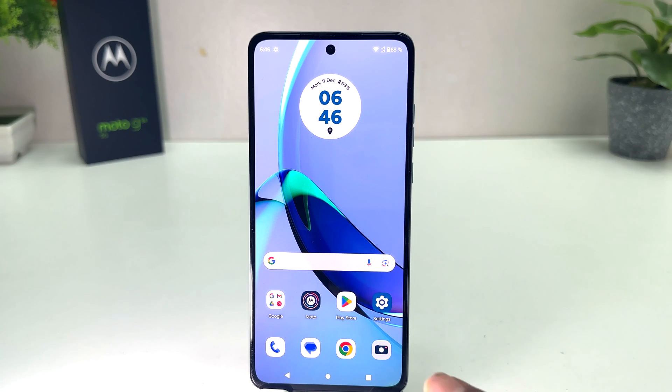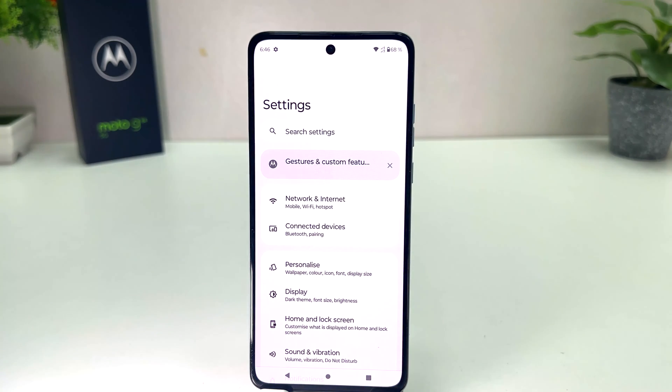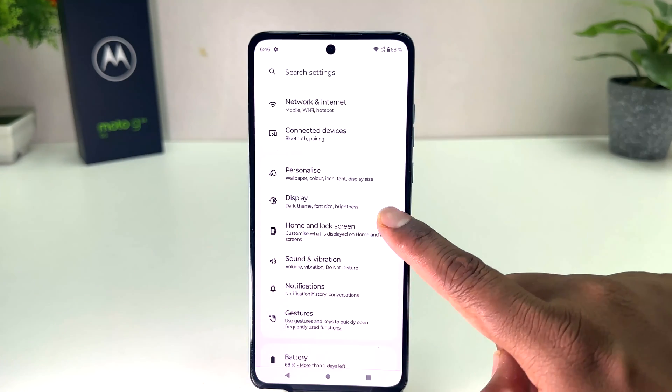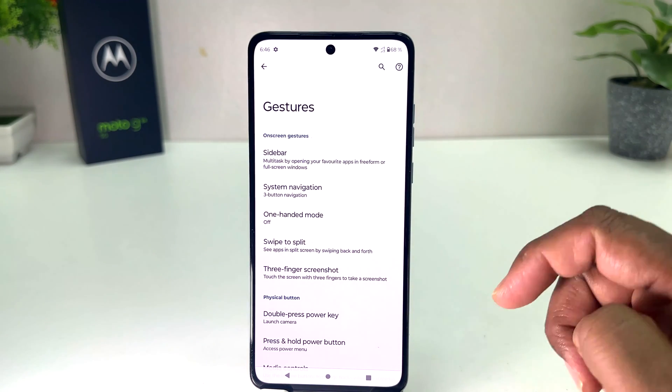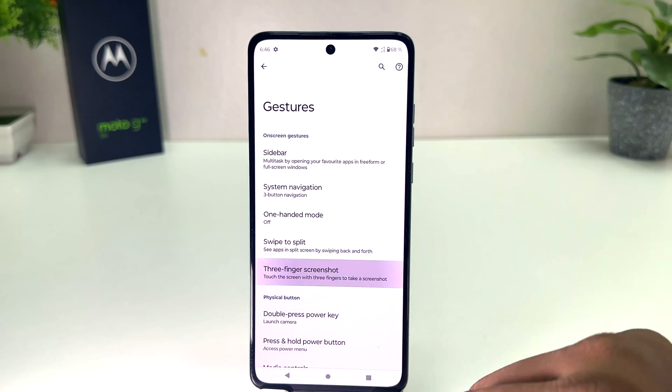If you want to enable it, you need to go to your Moto G84 Settings section. After clicking there, scroll down and you will find something that says Gestures. After clicking on Gestures, you will find something that says Three Finger Screenshot.